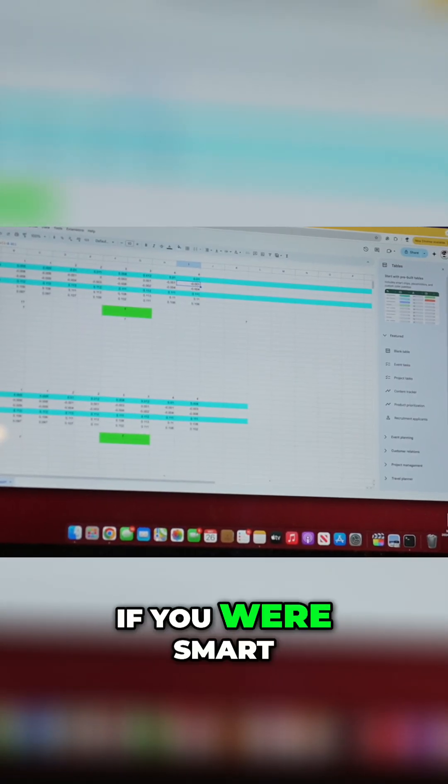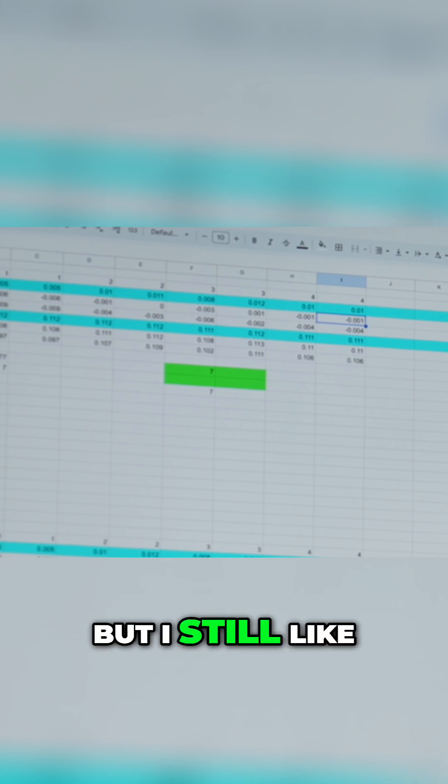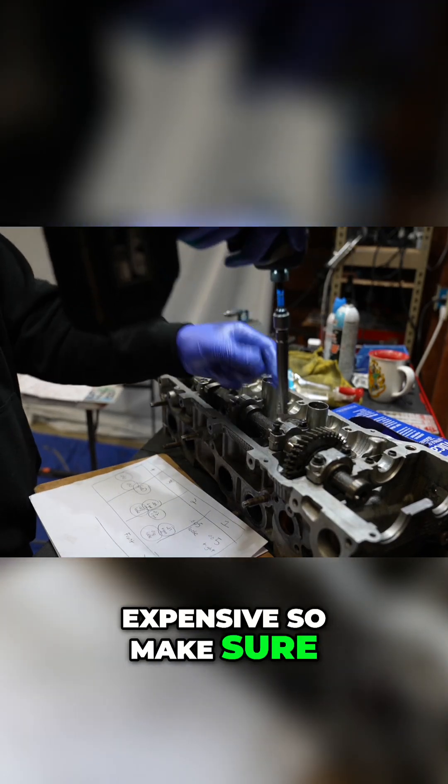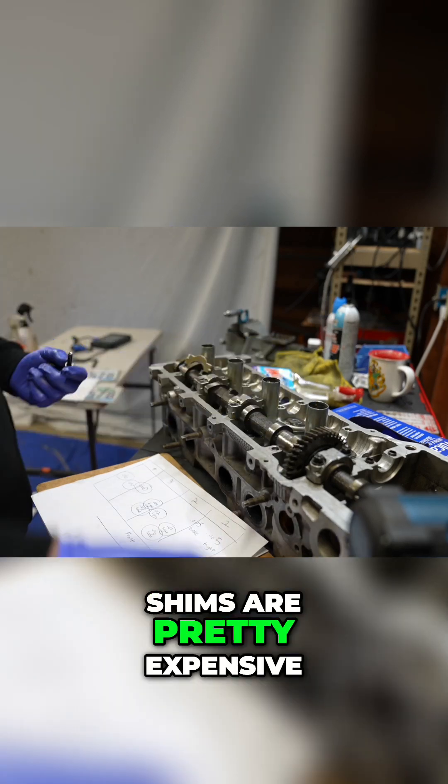In theory, if you were smart, you could build up a fancy spreadsheet like my friend did for me, but I still like to go back to paper. It may seem like a lot of work, but this gets pretty expensive, so make sure you go through and measure the clearances two different times, because the shims are pretty expensive.